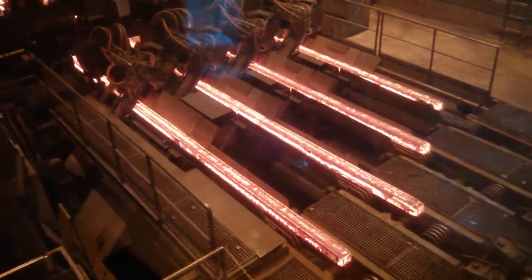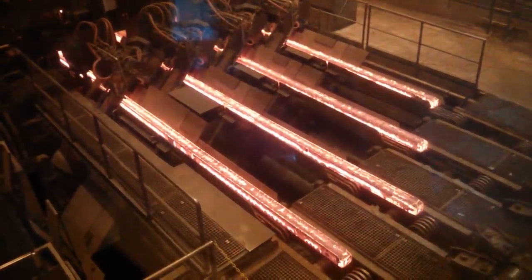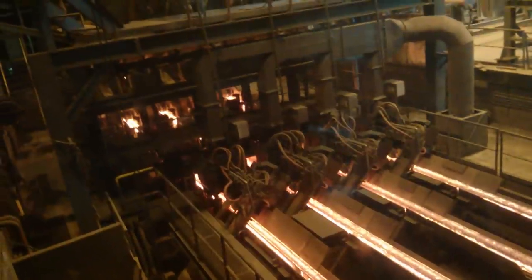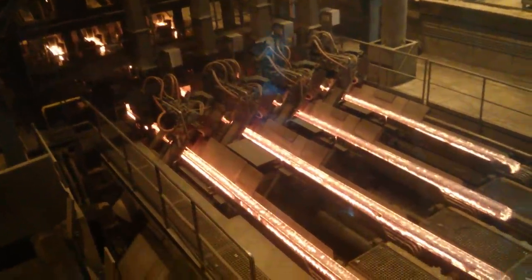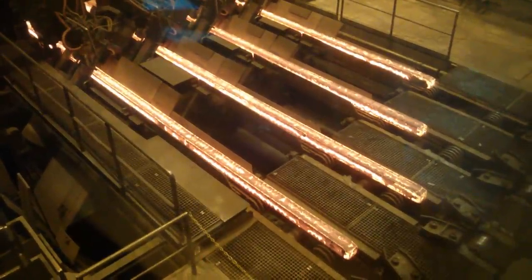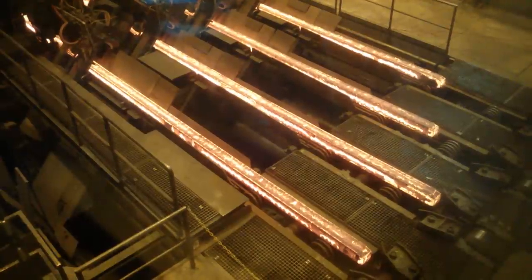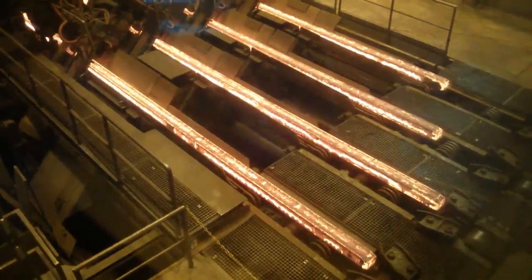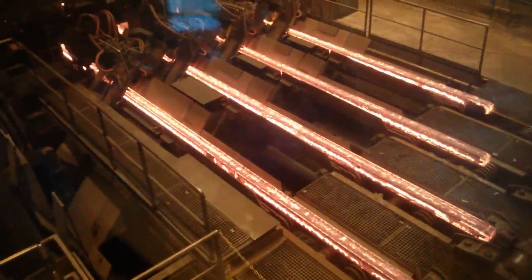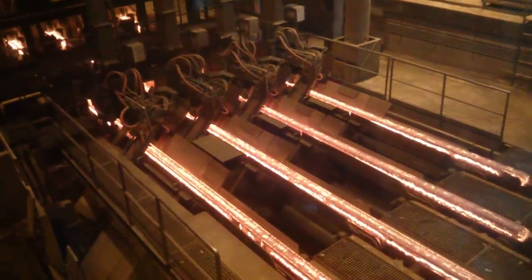Beautiful. So these are the 150mm. But the ones we saw outside don't look as big. They are on the clock.